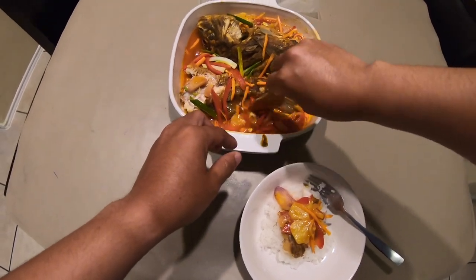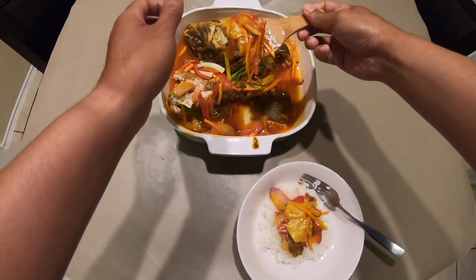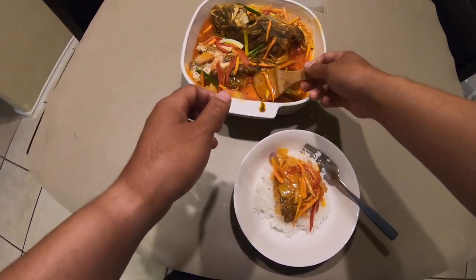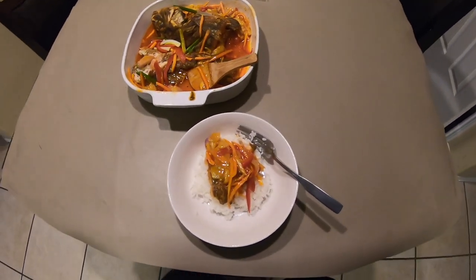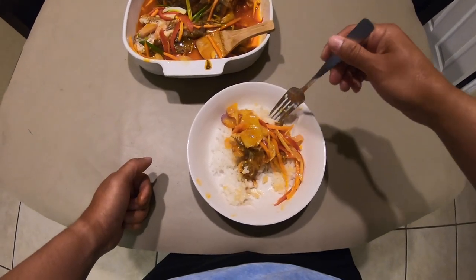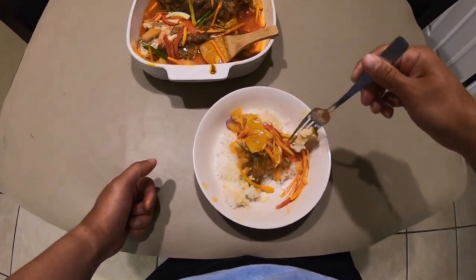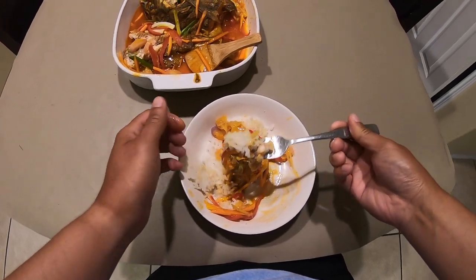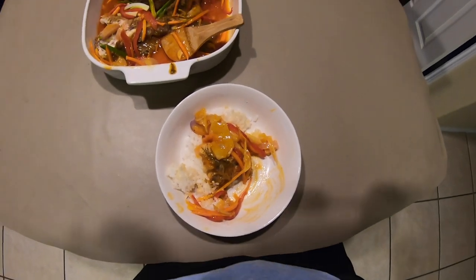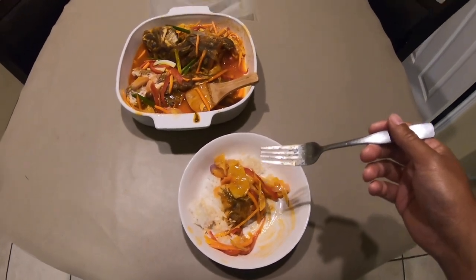Let's do this — this is their first time. Yeah, it's really good.